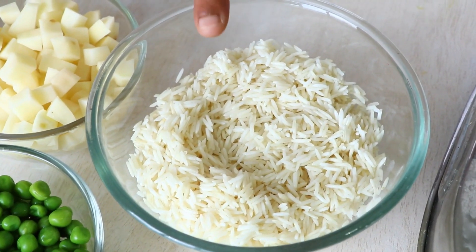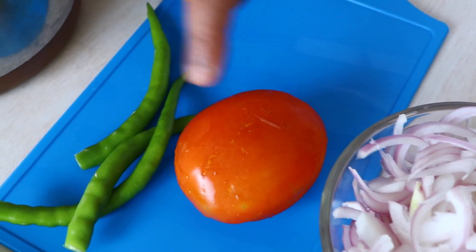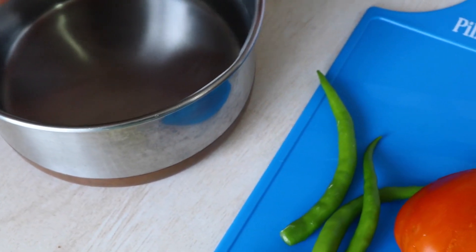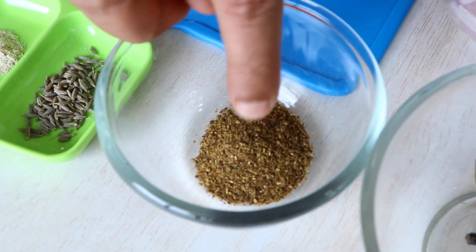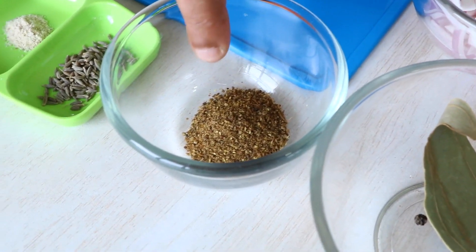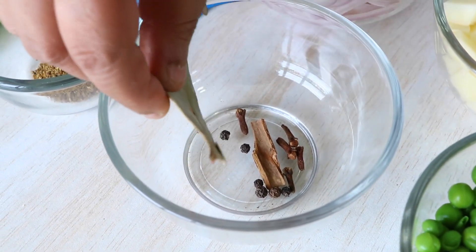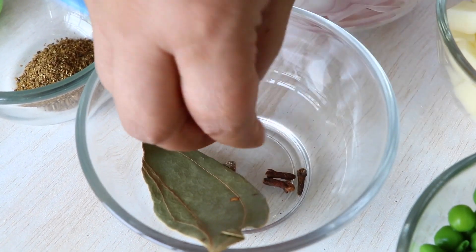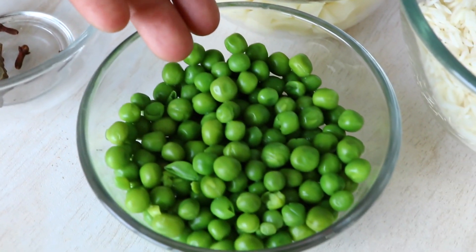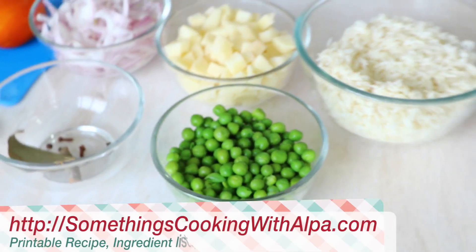Let's look at the ingredients you're going to need. Of course we're going to need some rice for the pulao, potatoes, onions, tomato, green chili, and some water to boil the rice in. We also need asafoetida — that's hing — cumin seeds, that's jeera, garam masala (my homemade garam masala, link in the description), bay leaf that is tej patta, cinnamon stick, black pepper, cloves, and of course you cannot make mutter pulao without some mutter.